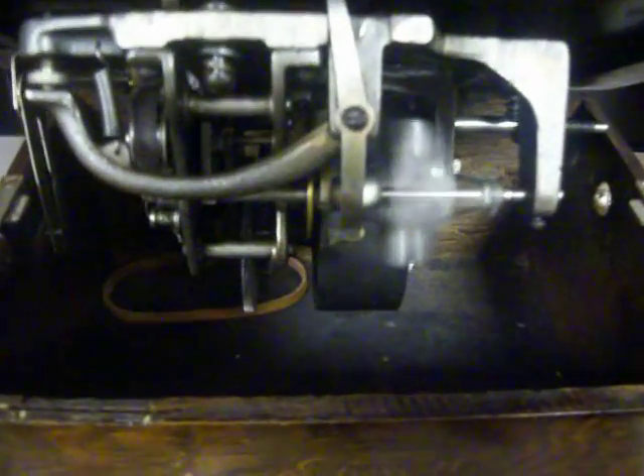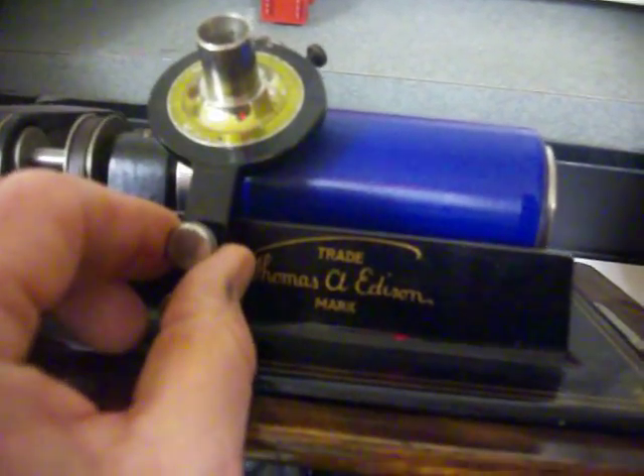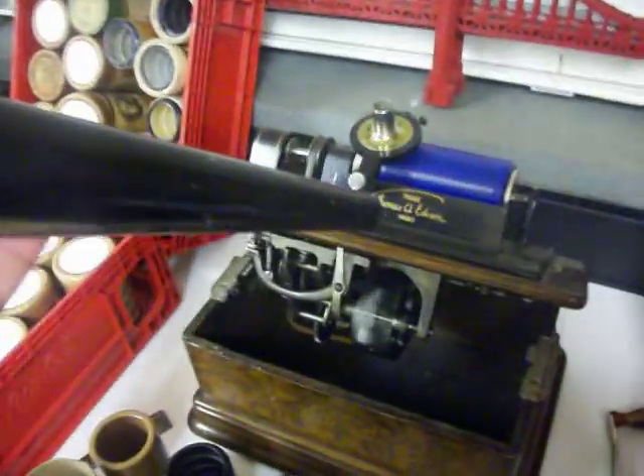Inside, here's the inner workings. You've got different gears, you've got this thing here which is a governor, you've got a belt and a pulley. Basically you drop this down very carefully and it plays what is recorded onto the cylinder. The only way you have volume is the horn — there's no volume switch.